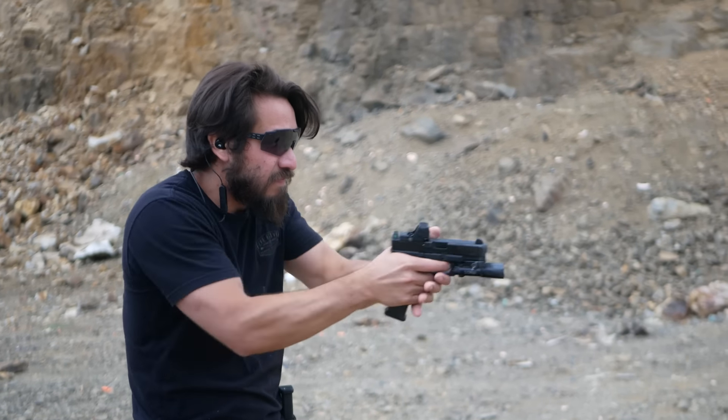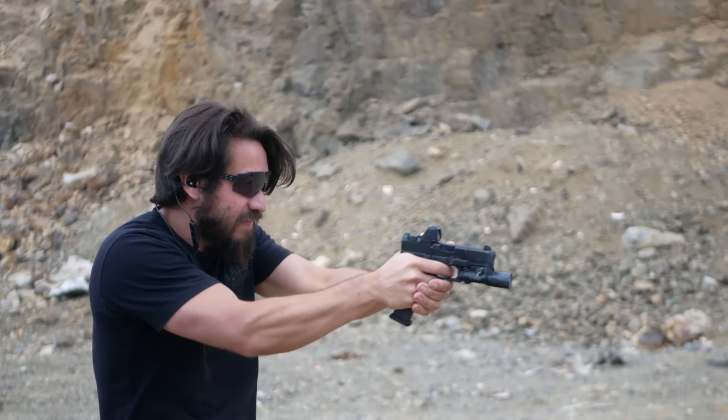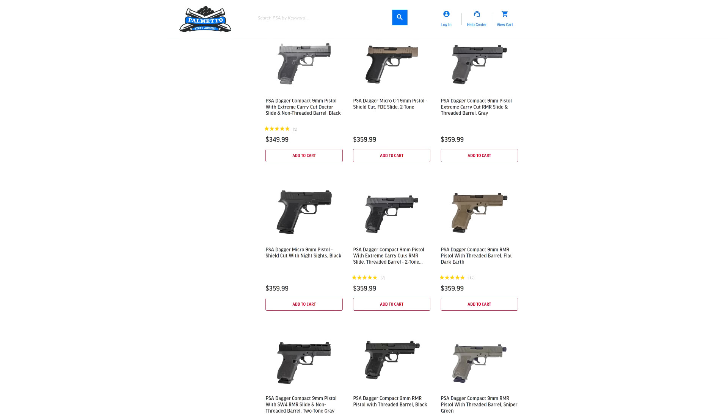You'll have a better overall experience sending your non-MOS Glock off to get milled for the optics pattern of your choosing, but that adds cost on top of the gun you already bought, plus wait time and finding a reputable shop. You'll still need to replace the sights for co-witness or backup irons. Thanks to the PSA Dagger, you can actually get a Glock with way more features than a Glock for less money than a Glock.